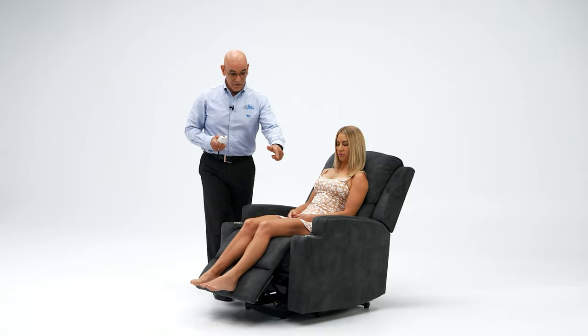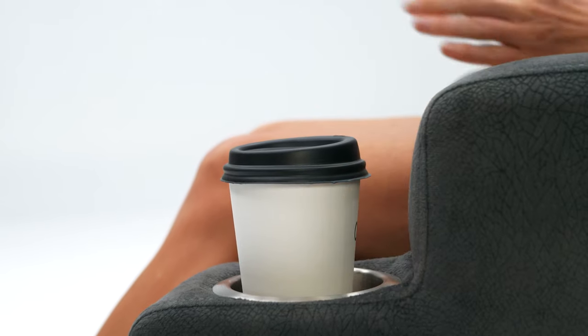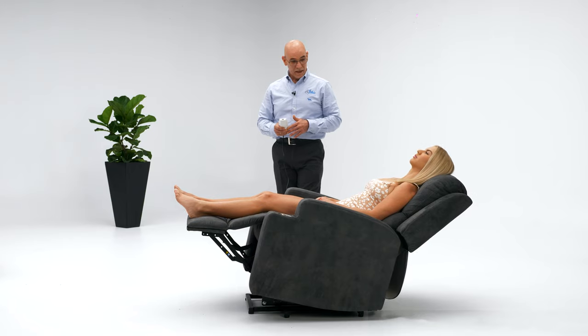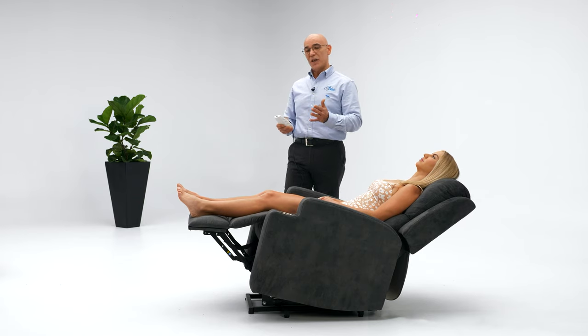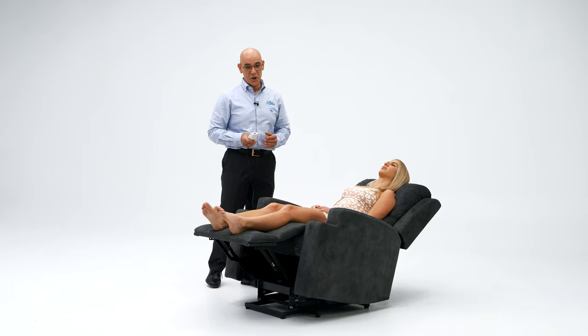It comes with two very convenient cup holders so you can have a cup of tea or glass of water next to you. It also has a side pocket for remote storage and a battery backup system, so in case of any power outage you will have sufficient power to at least get out of the chair and you won't get stuck in a recline position.